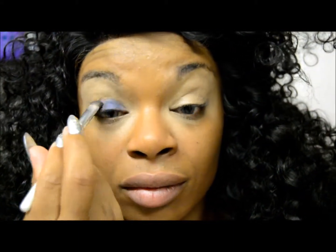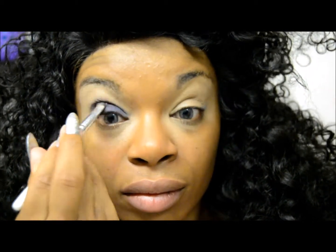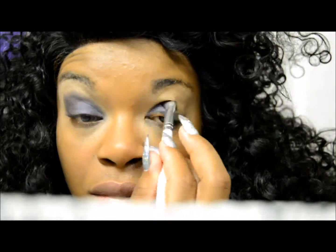We're going to go with this dark navy blue — it's a very rich regal blue. Love this color. Applying it to the lid and a little bit up into the crease. This color is a really nice contrast.